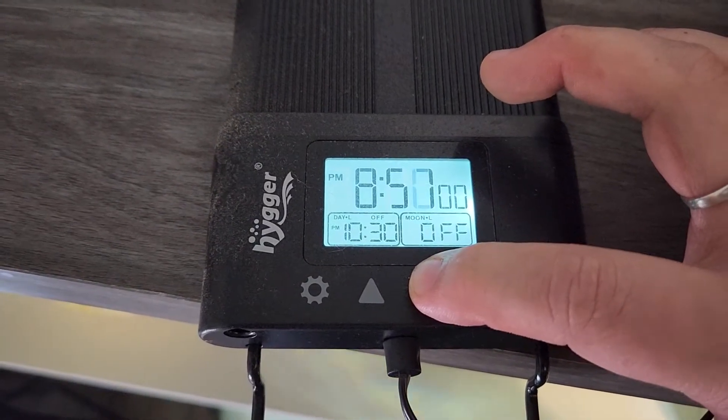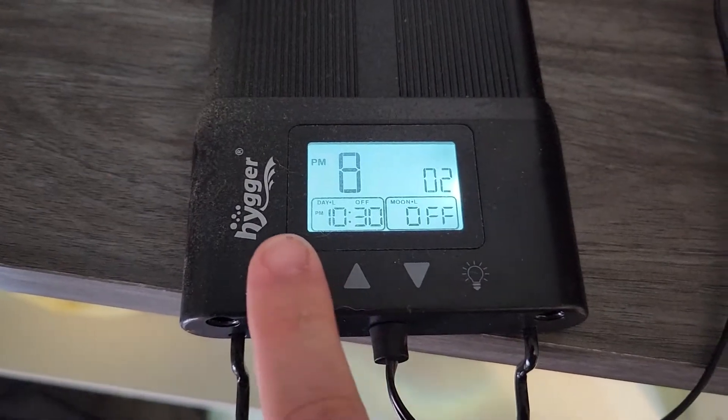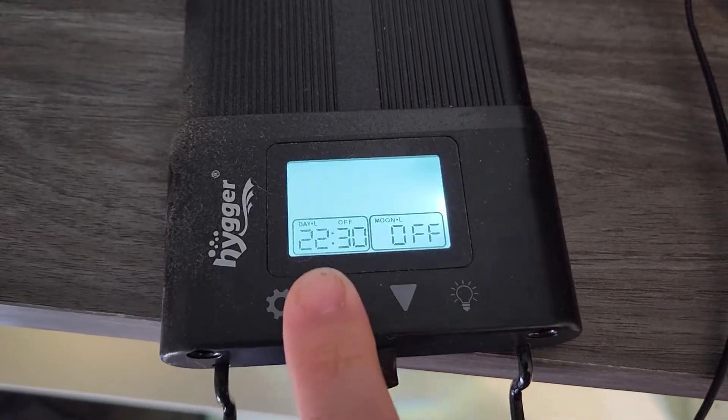It's got a day cycle and a night cycle, so if you want, you can have a low blue light on during the night. I think it's supposed to simulate the moon — that's the thing behind it.